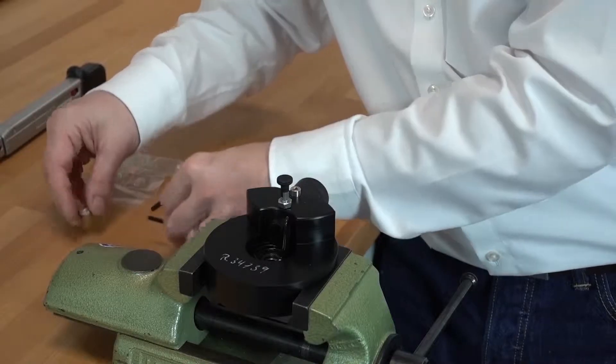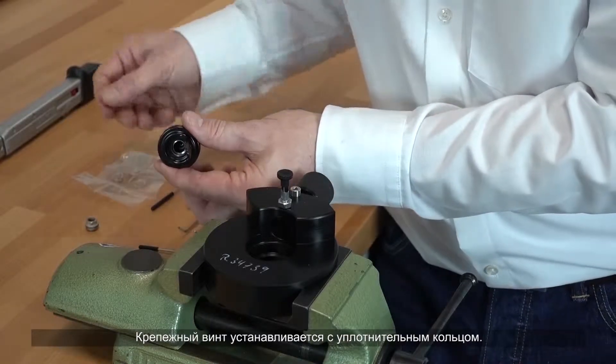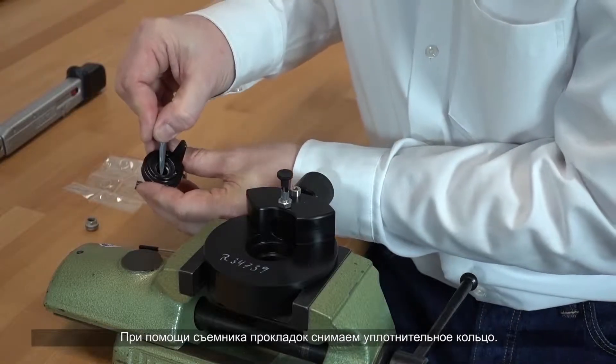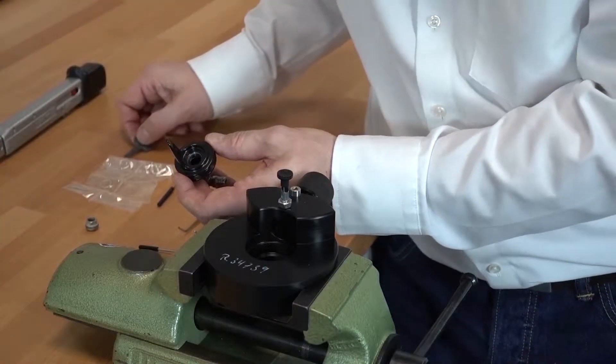When retesting the opening pressure of the minimum valve, we again found an early opening pressure. The minimum valve is confirmed to be opening at the wrong pressure.